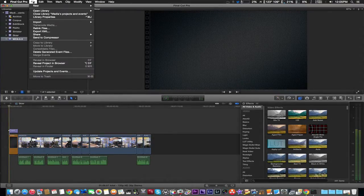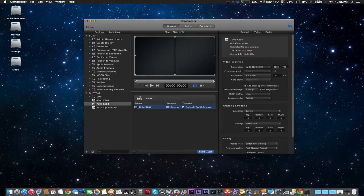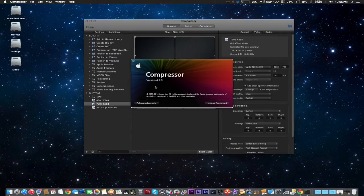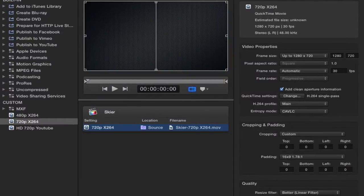Basically what we did was from within Final Cut Pro X, send to compressor, which we've already done right now. This is the older version compressor, by the way — version 4.1.3 — which we're going to be testing against the new version 4.2. So we already got it imported to compressor at 720p, and this is going to be H.264 single pass, which should also speed up the test a little bit.